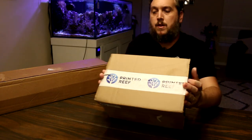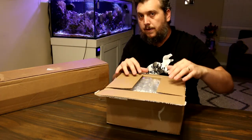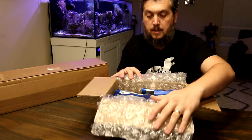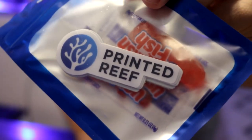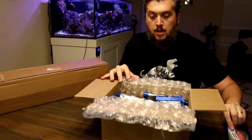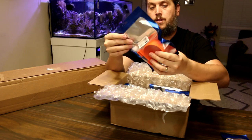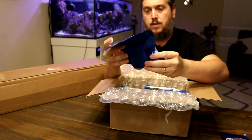Here is the box from Printed Reef and we are going to pop this thing open. You can go to printedreef.com and check out all these products. But look at this right off the bat — already some high quality packaging here. I will pull back the bubble wrap. Look at this — Printed Reef stickers with some Swedish fish. You know I got to have some candy. Love the Swedish fish. That's awesome. First off, the packaging is really well done. This packaging is awesome.